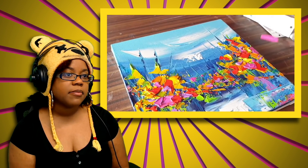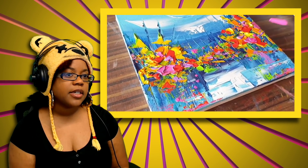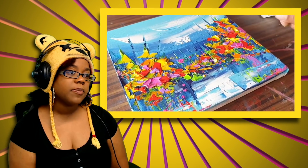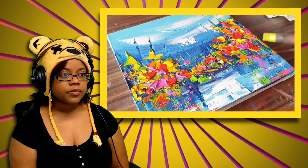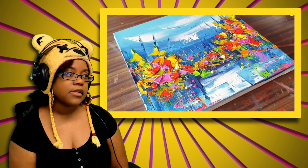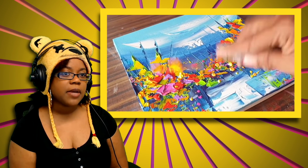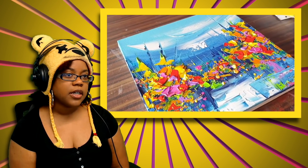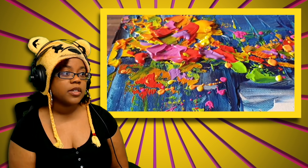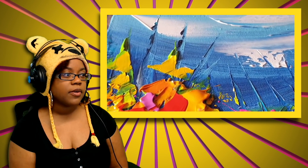Now we're splattering some pink on there — even on the bottom. Then splattering some yellow, and more yellow. I think this is a different type of yellow, like more of a gold, because they did use a lot of different color types of yellow, gold, orange, and green.